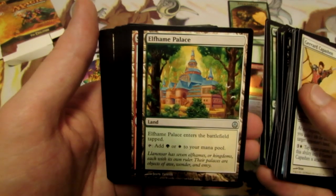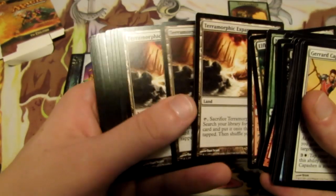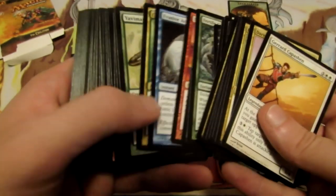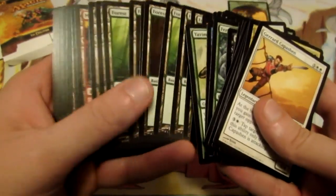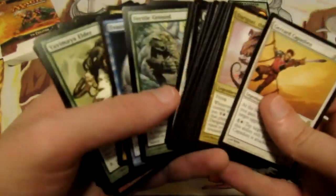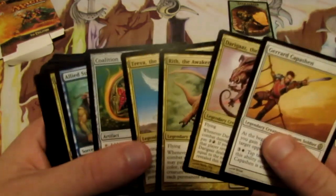And for our lands we have Elfhame Palace and Shivan Oasis and some Terramorphic Expanses on top of our basic lands. So it initially seemed like it was just red-green and then it actually ended up being a splash for some more colors. We're essentially playing pretty much all the colors in this deck, or at least attempting to splash for different cards, which is still just sweet. We do have five rares in here as well.